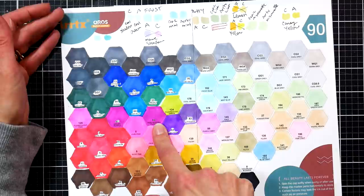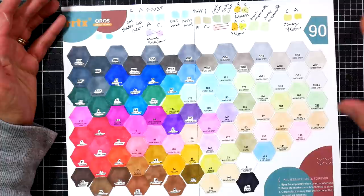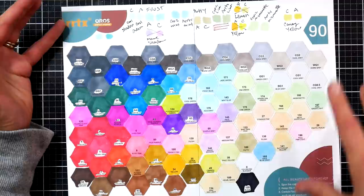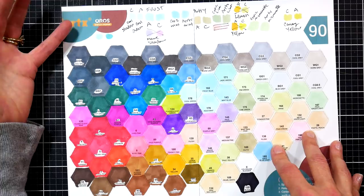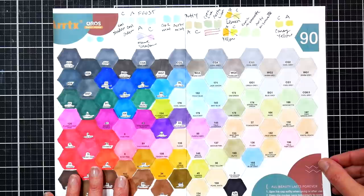This is on the Shinhan color system, so if you have markers where you recognize those numbers, you can compare them with the swatch on the Amazon listing to see if there'd be a lot of duplication. That's what I'd recommend — there's no point having two of the same marker if you're not going through them. I want you to use your resources wisely, use your money wisely, and get products that work for you.